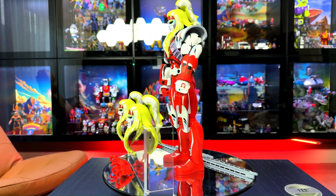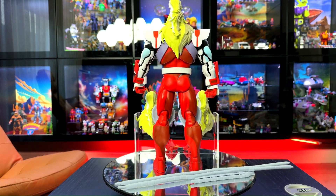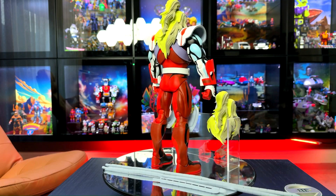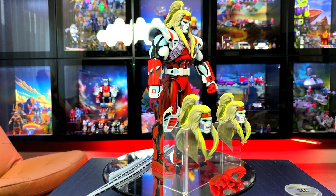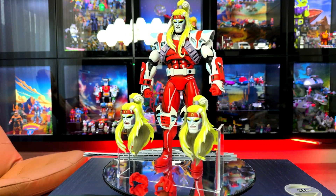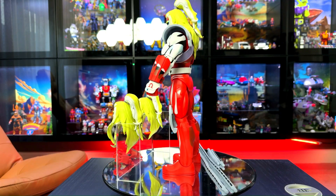You can see the accessories it comes with: four tentacles — two small, two large — two head sculpts, and just two sets of hands. The paintwork is done by Tom Rojoski, and it looks really great in white and red.